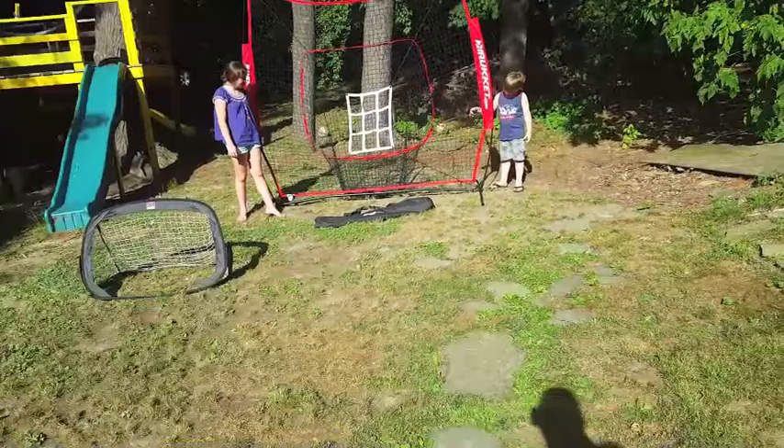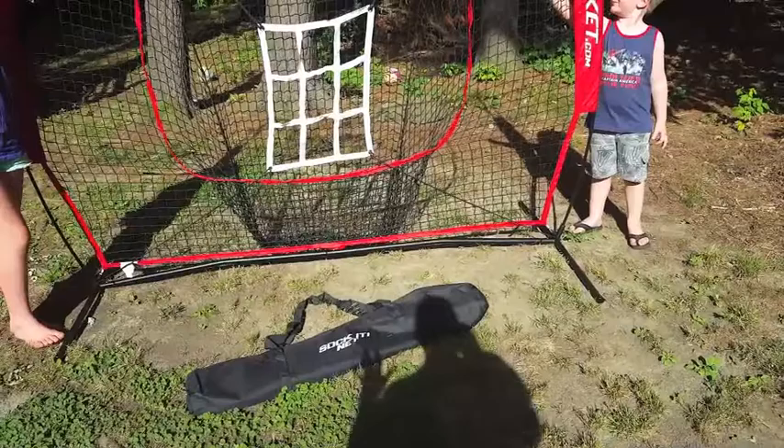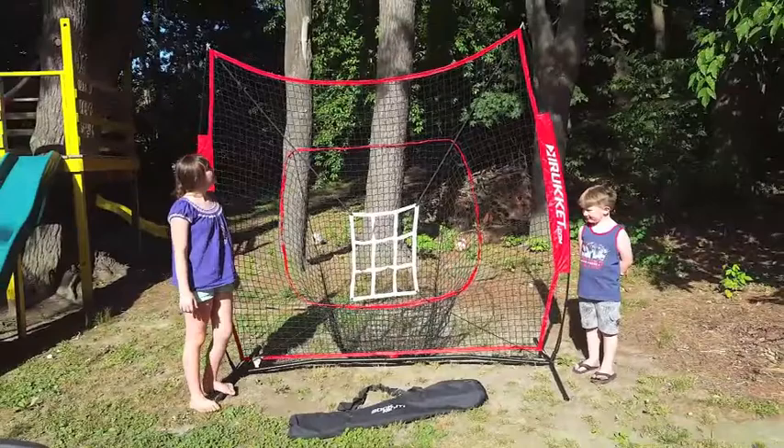Here's the basics of it. This thing in the front is a big storage bag for when you're not using it. The instructions come both in English and Spanish. There are tie-down brackets to keep it stable where you want it. There's an adjustable strike zone right there. And the whole thing is, as you can see, huge — if you can see my kids next to it.